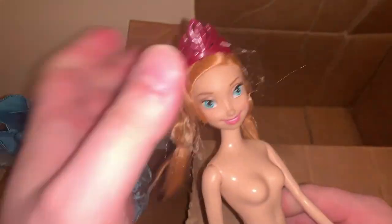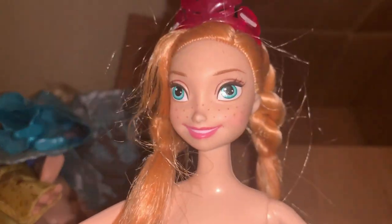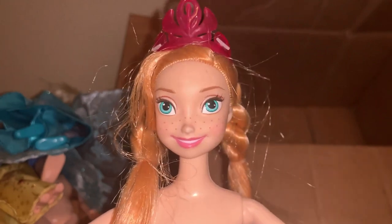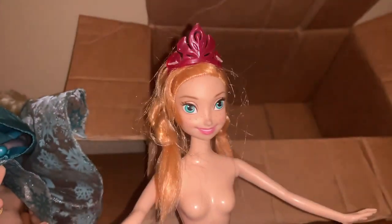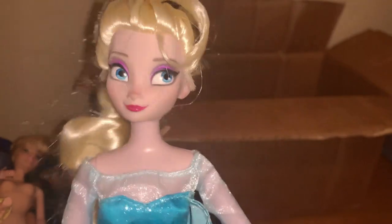Then we have one more to end this haul, and that's a kind of cruddy Anna. The body itself is kind of cruddy — I mean, it's not terrible, but I've seen better. Her face — oh yeah, that's a face that only a mother could love. Not really much to say about her, but I did realize this Elsa still has her shoes — look at that, that is so cool! I'm glad to see she has her shoes, so that makes her a bit more complete. Kind of wish her hair was a little better, but what do you do.